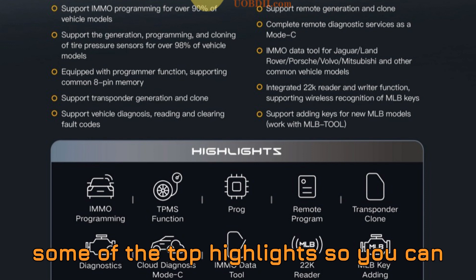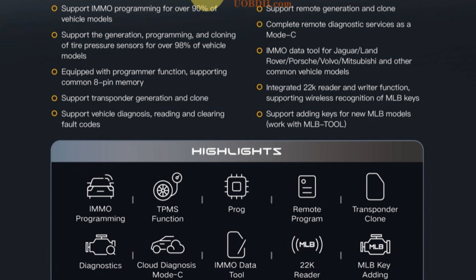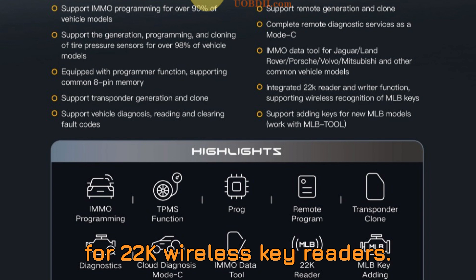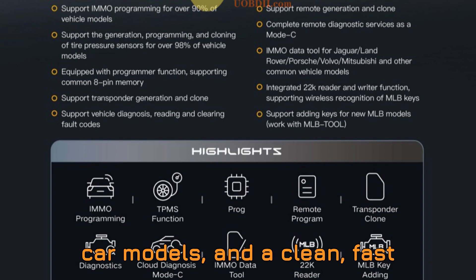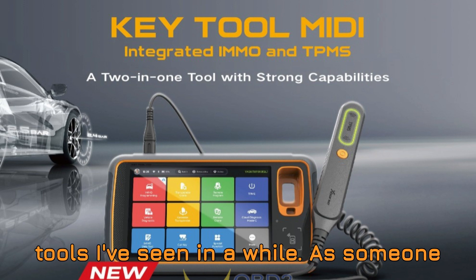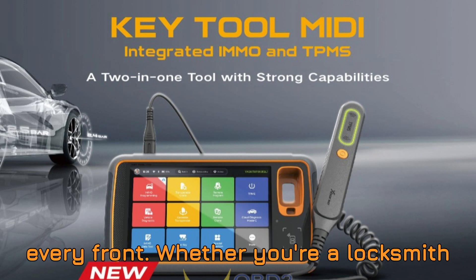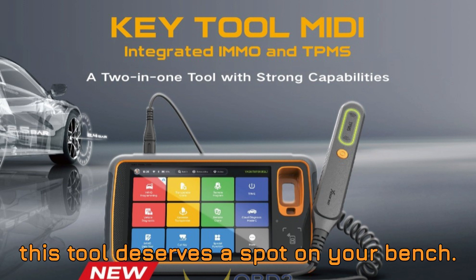Let's summarize the top highlights so you can visualize exactly what this tool brings to your garage: full IMMO programming support, advanced TPMS functions, seamless remote and transponder programming, professional-level vehicle diagnostics, cloud-based remote diagnosis via Mode C, support for 22K Wireless Key Readers, MLB key-adding capability, compatible IMMO data tool for luxury car models, and a clean, fast interface that just makes sense. Personally, it's one of the most well-rounded, future-ready tools I've seen in a while. As someone who talks about automotive diagnostics every day, I'm always skeptical about all-in-one claims — but the XORS Key Tool MIDI really comes close to delivering on every front. Whether you're a locksmith looking to expand your key programming range or a diagnostics technician who wants something powerful and portable, this tool deserves a spot on your bench.